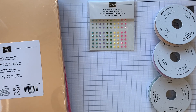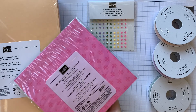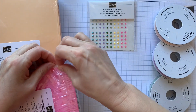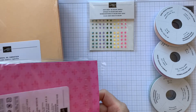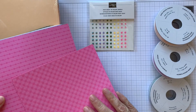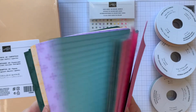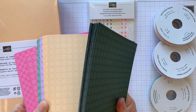I did get some of the new papers - ink colour papers to match. So these are the 6x6 new inkolor papers. You've got different patterns on opposite sides, and you've got those obviously in all five colours.